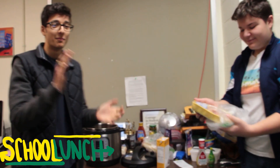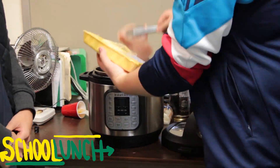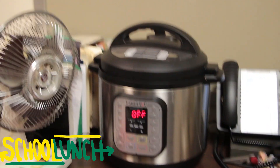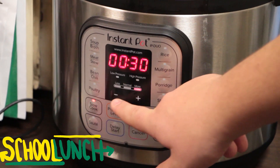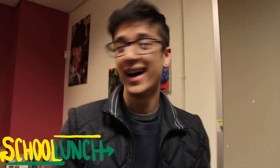So now the main ingredient, the meat — the chicken, the boneless breasts. Put it in. We're going to be slow cooking this for five hours on low. We've got five hours. And if it doesn't work out, I'm sorry.